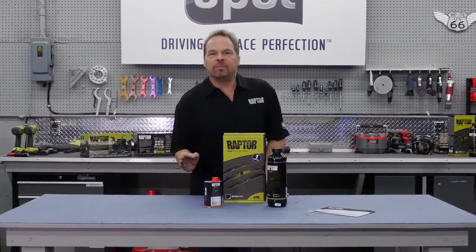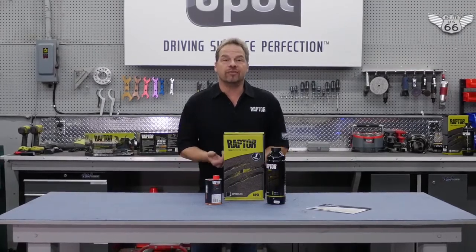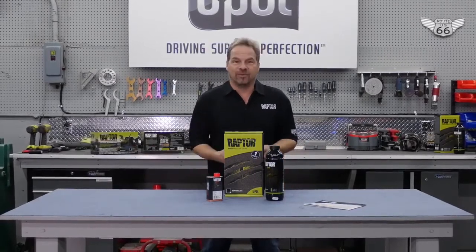Raptor liner has quickly become the industry standard two-part texture coating, and because of its versatility and ease of use, more shops and DIY users discover Raptor every day. So no matter what your project, there is a Raptor product that fits.